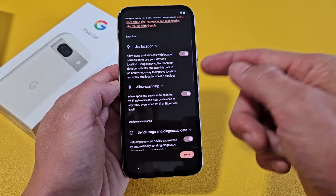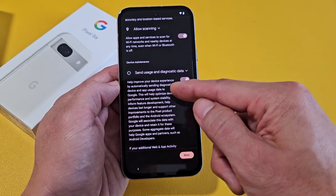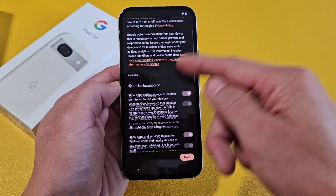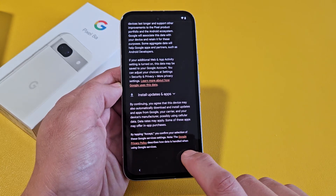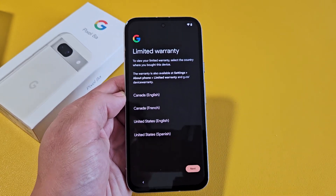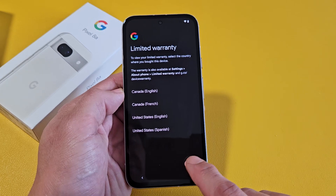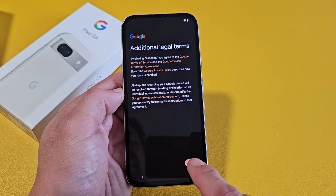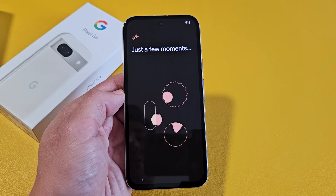Google services: use location, allow scanning — these are all optional, so you can turn them on or off. For me, I'm fine with leaving all of these on, so I'll tap on Accept. Then there's limited warranty information — I'll tap Next. Additional legal terms — go ahead and read through that, and I'm going to tap Accept.